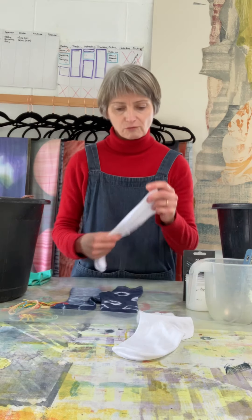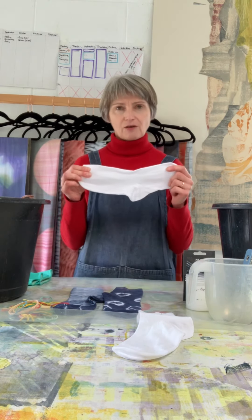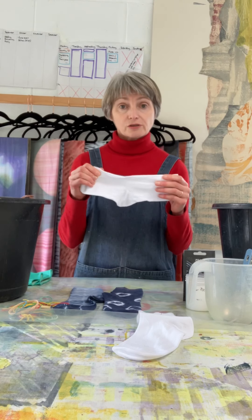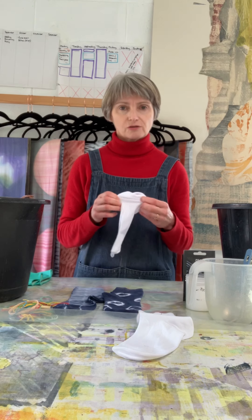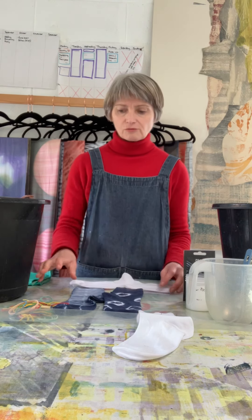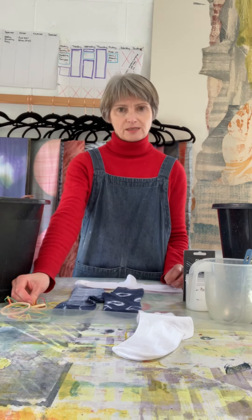What you will need to start this morning is a pair of plain white cotton socks. The more cotton-rich, the better — synthetics don't tend to dye so well. So if you can find a good percentage of cotton socks, that's going to be the best one to use. You will also need some rubber bands. You can use thread as well, but rubber bands are quite quick and easy.